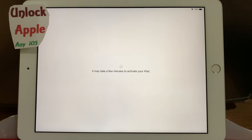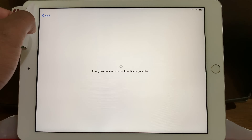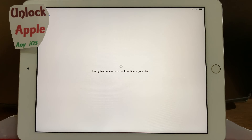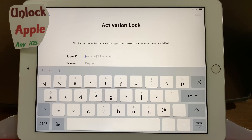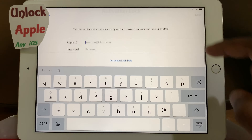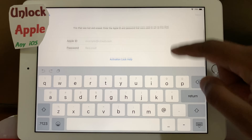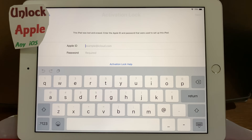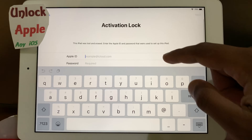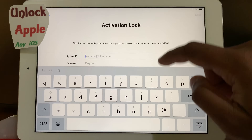Don't forget to subscribe to this channel, Unlock Apple Any iOS — trying to help every day, more than 10 to 15 IMEIs for free for my lucky subscribers. You have to like 10 videos, subscribe to this channel, share 10 videos, and write down your comment or your IMEI on 10 videos. Once you write that down, then you can write down your problem.